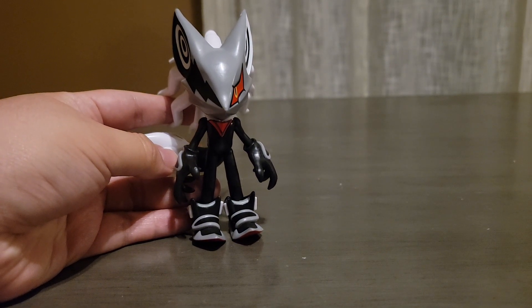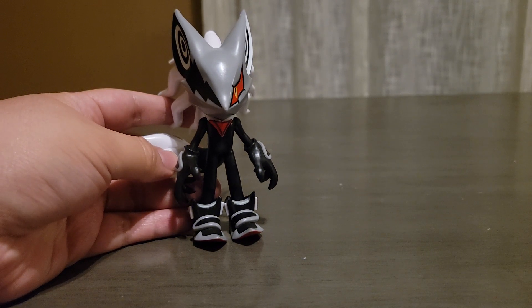Hey everyone, Turtle Power 2 here, and in today's video I will be doing a review on the Jakks Pacific Sonic the Hedgehog Wave 13 Infinite toy.